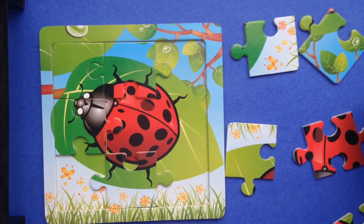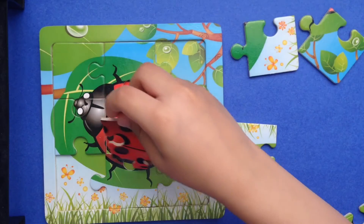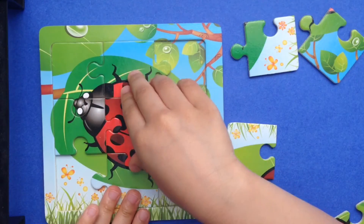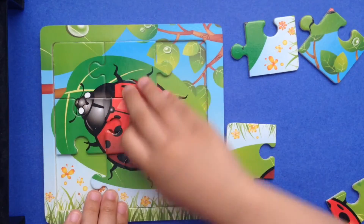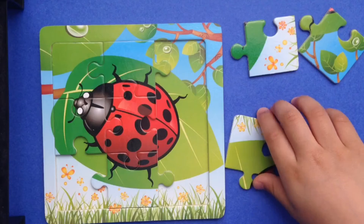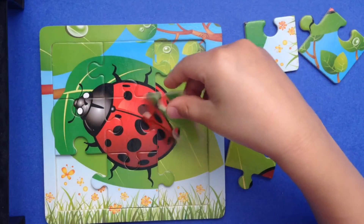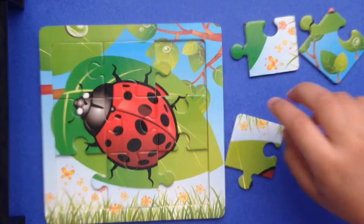Can you help me find the spots? Hmmmm... I found one here! There we go! Some more spots here. There we go!